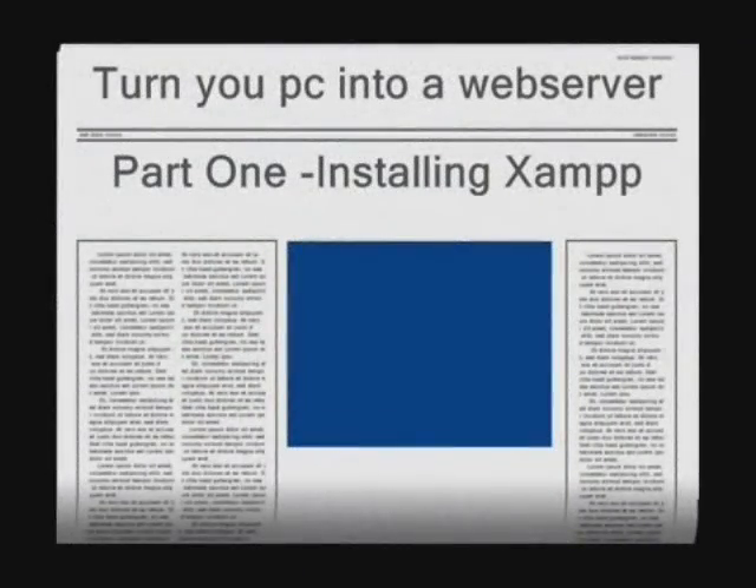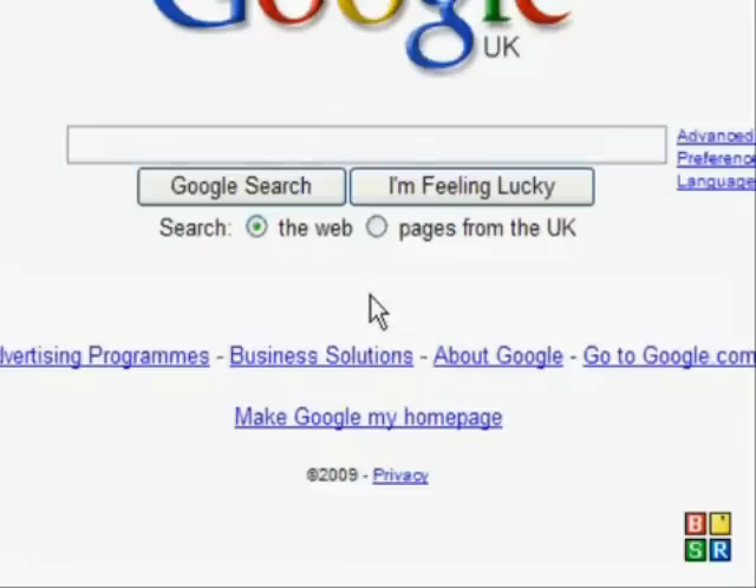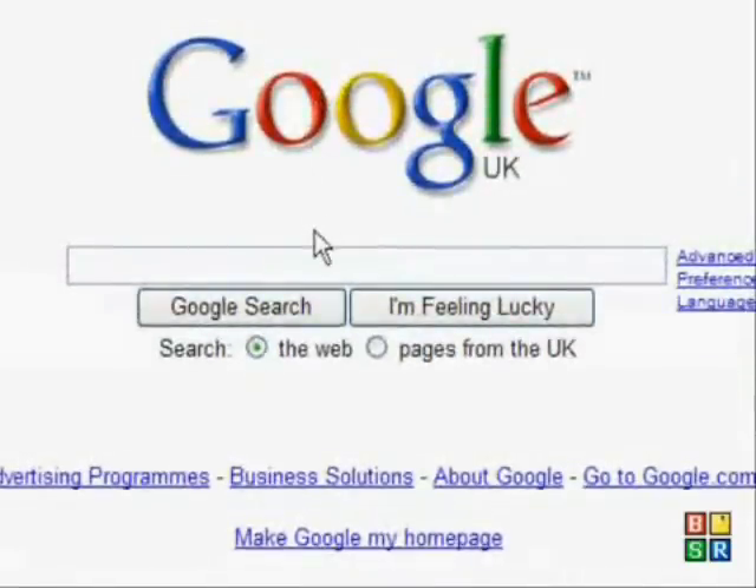Hello, this video is brought to you by FCGems1 and today I'm going to be looking at installing XAMPP web server, which is basically Apache, MySQL, PHP.